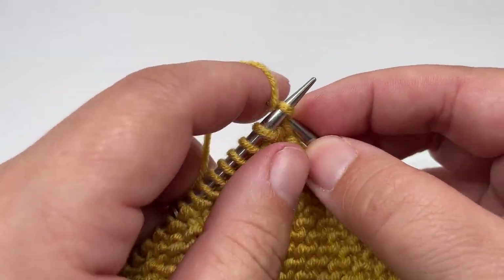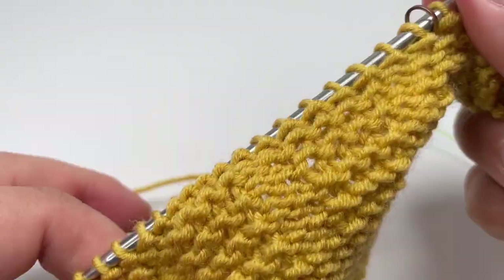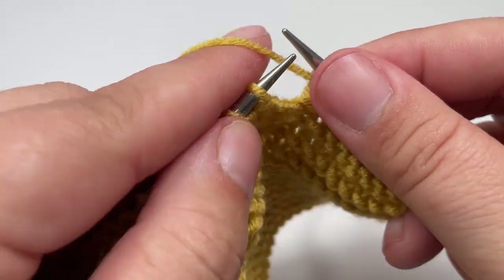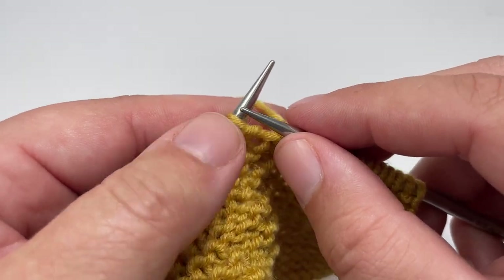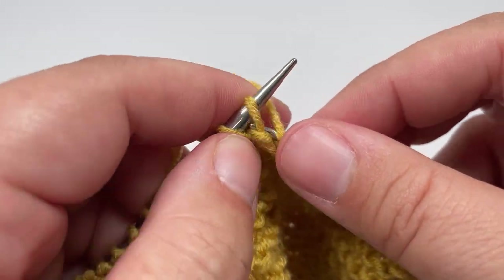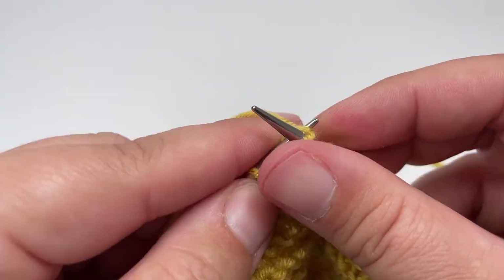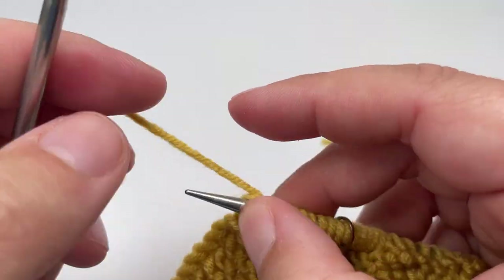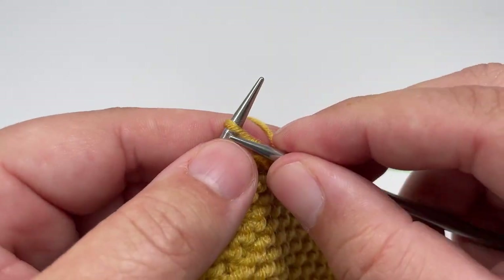Row eleven: knit nine to your first stitch marker, slip it over, purl the next two stitches. Work knit four, purl two all the way along until your second marker — you should hit that after a purl two — slip the marker over and knit eight, then finish the row by slipping that stitch purlwise with the yarn in front. Row twelve: knit all the way across, slip those markers, and slip the final stitch purlwise with the yarn in front.